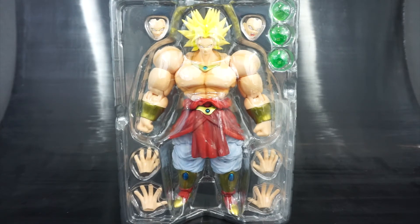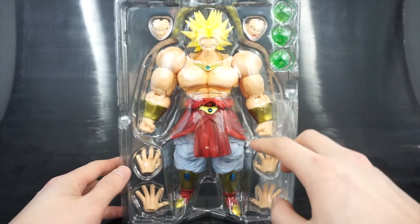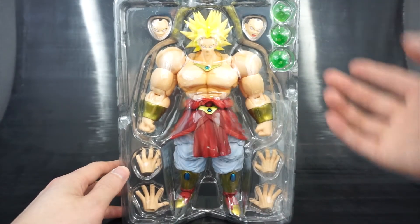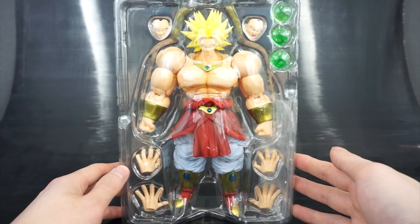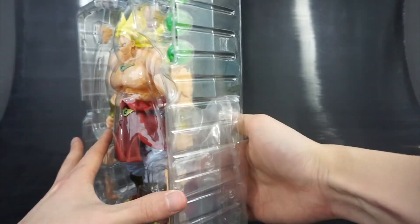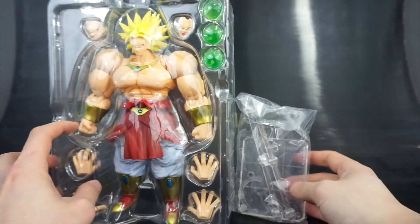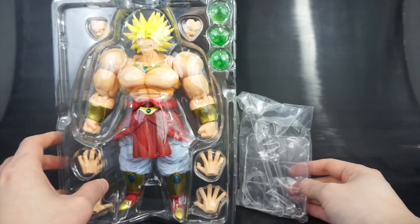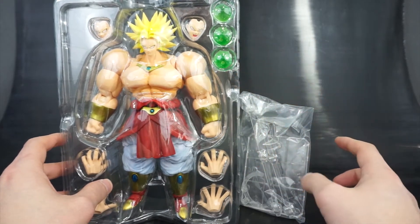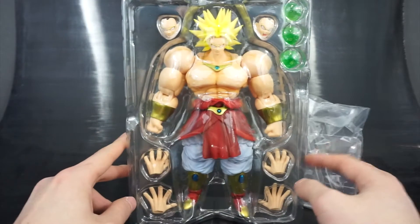Out of the box you see the standard plastic tray that we get with S.H. Figuarts figures. We get to see the alternate faces — two additional faces, two additional sets of hands, and three energy blast effects parts, the green ones that Broly is really infamous for. Additionally around the side, kind of hidden, is the stand and the post and C-clip that you're going to use for the effects, since these float in the air as opposed to being gripped in the hand.